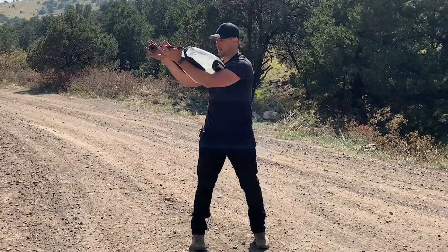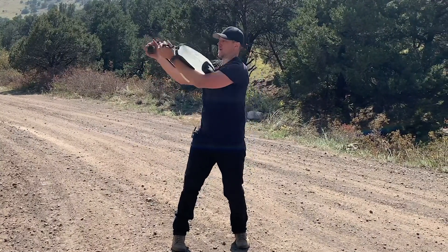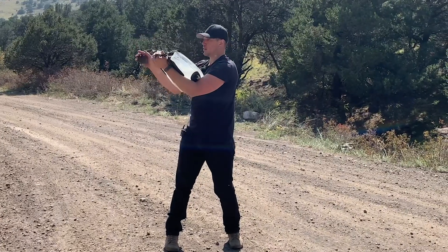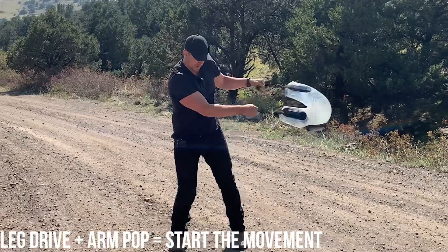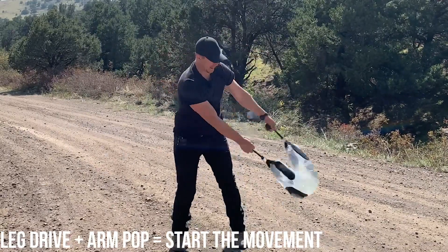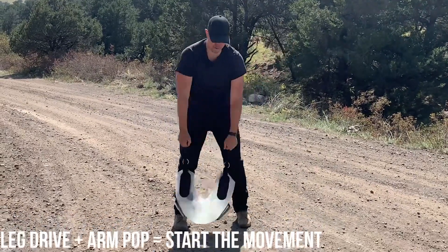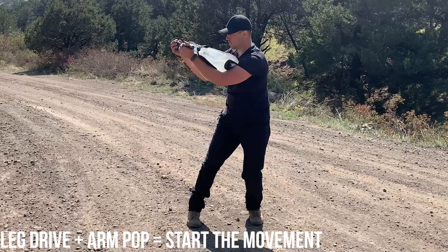Use your rear leg to start the movement of the hydrocore and pop your arms to get it going. Those two things together — legs and arms — start the movement. Get through our mill and catch, sit in the rear leg. Rear leg drive, arm pop, through the mill, catch, rear leg load.